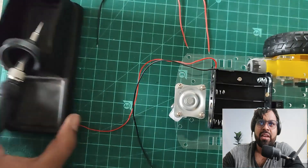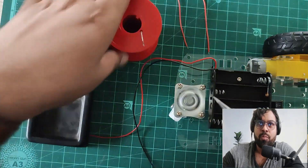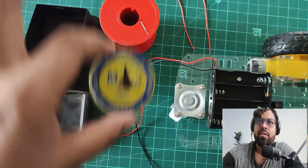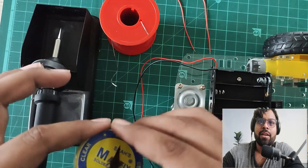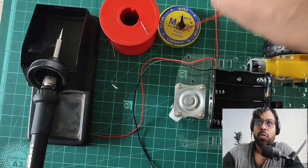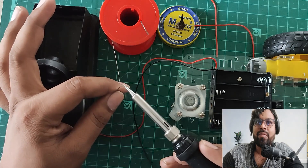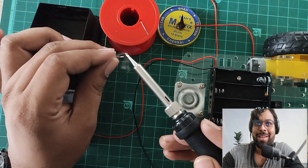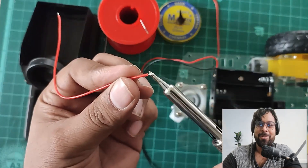Now let's do the soldering of the motors. They have given four wires for the motors. I'm using a flux — it's not the most expensive one, I got it at the Chennai market — but it works for our purposes.